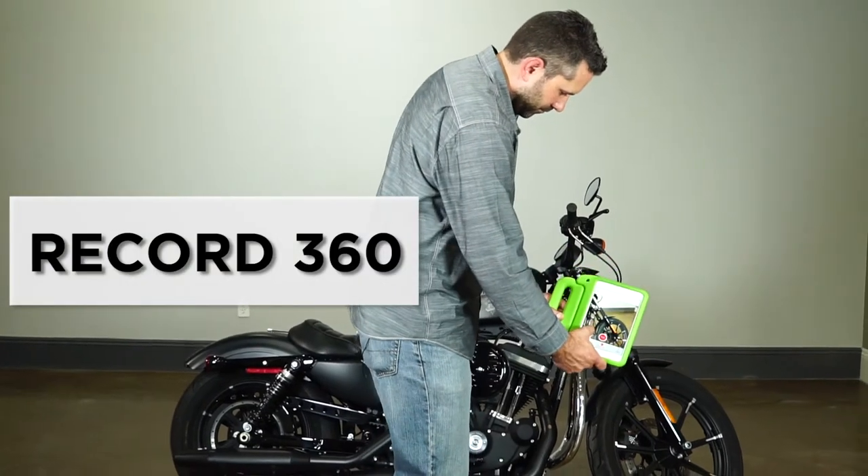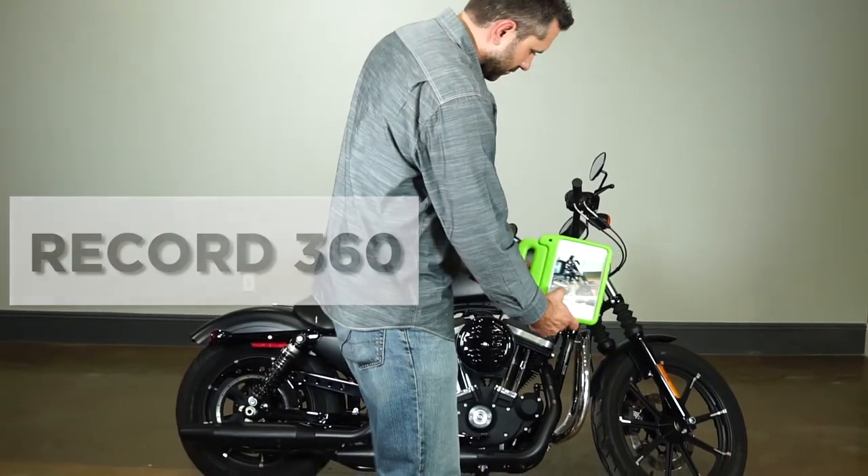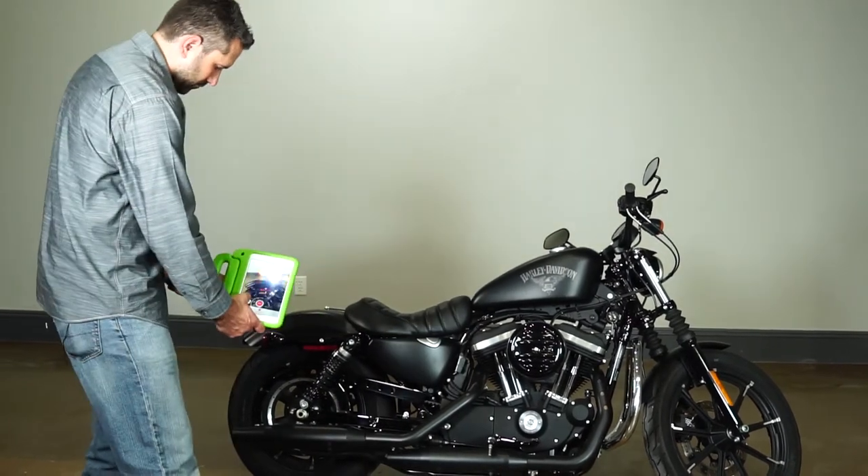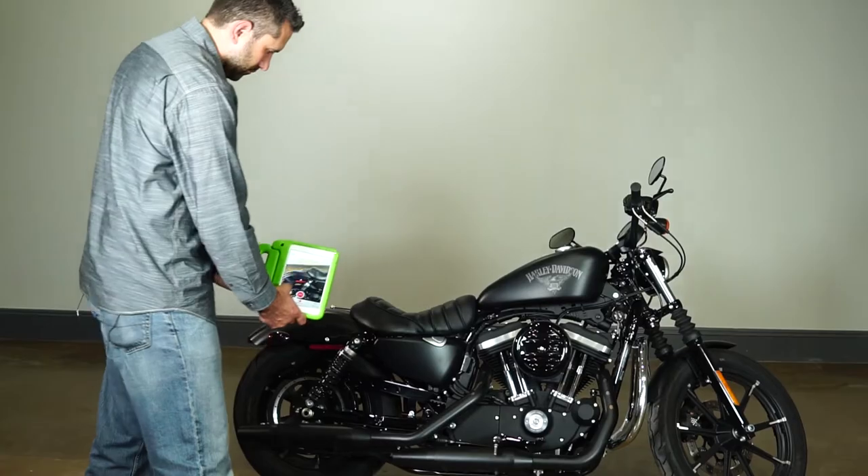We're now going to use a program called Record 360 to capture the condition of the motorcycle, noting any imperfections so that when you return the motorcycle we can match that up to the condition it was left in.